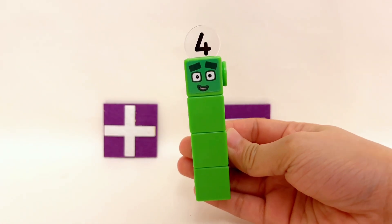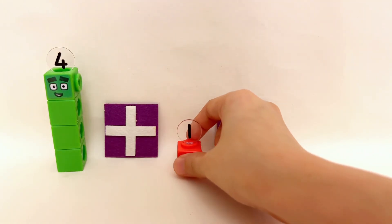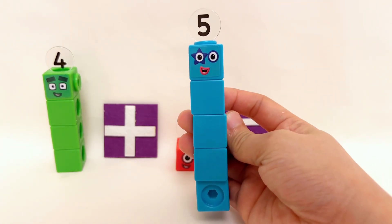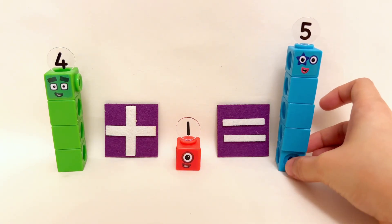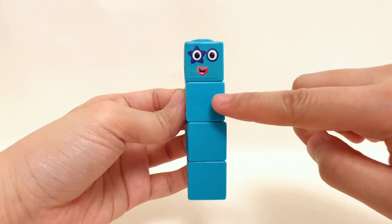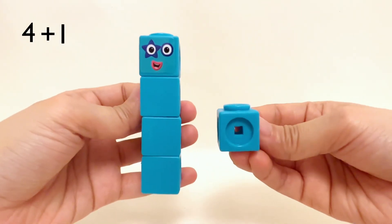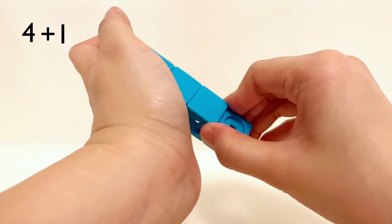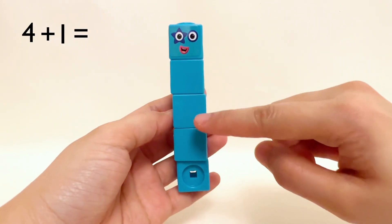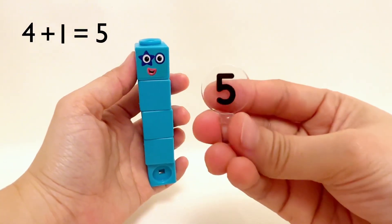Four Number Blocks plus one Number Block equals five Number Blocks. One, two, three, four plus one Number Block equals one, two, three, four, five Number Blocks. Well done, kids — four plus one equals five!